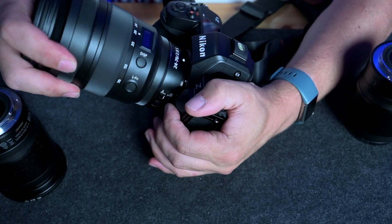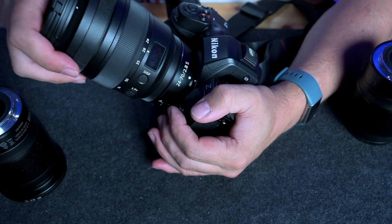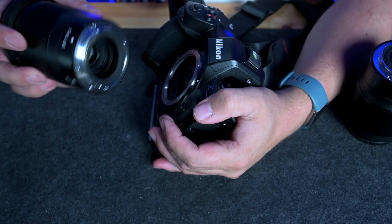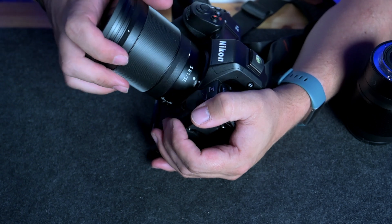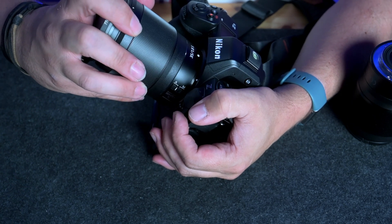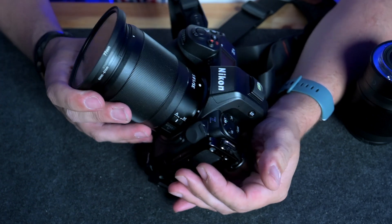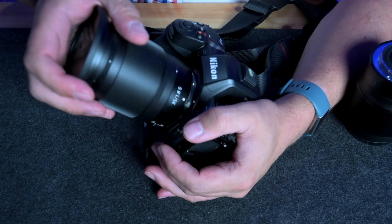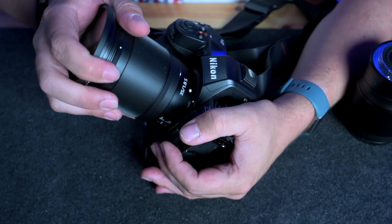With the 24-70 it works beautifully every single time. Then popping the 35mm f1.8 back on, rotating it, and it locks in place — so there is a consistency issue here. Something is not letting the lens turn and move into position. So what is it? Let's have a look at the mount itself.